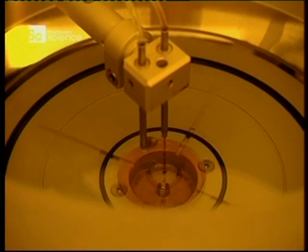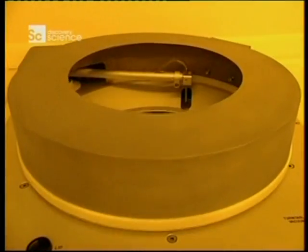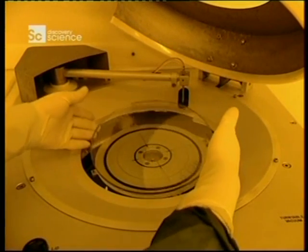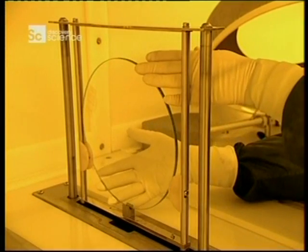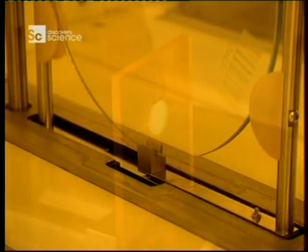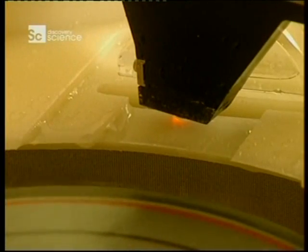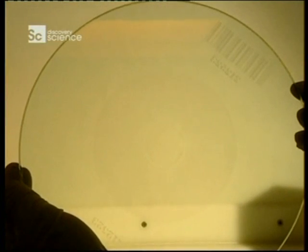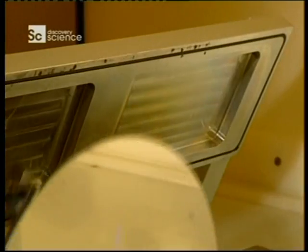Once the information has been transferred, two chemicals are applied: a primer and a photo-resistant coating. The disc is delicately retrieved from the apparatus, then the photo-resistant coating dries in an oven for 30 minutes. This developer has two spouts — one applies deionised water, and the other sprays a solution to develop the data etched on the glass. The information is now engraved on the disc.